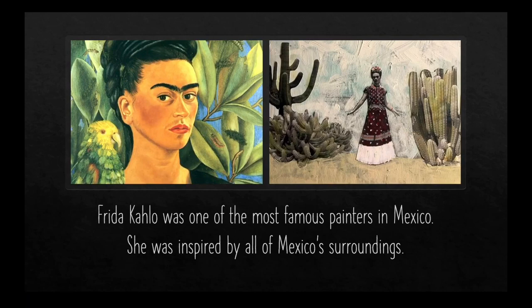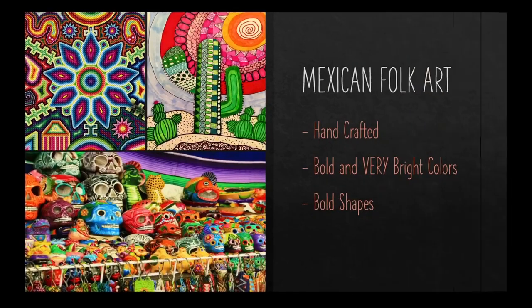Frida Kahlo is one of the most famous painters in Mexico. She was inspired by all of Mexico's surroundings. A lot of her paintings showed cactuses and plants and little animals that she found throughout Mexico. She was heavily influenced by all of the Mexican art styles. One of the oldest Mexican art styles is Mexican folk art. You can tell it's Mexican folk art because everything is handcrafted and they use very bold and bright colors and lots of shapes.